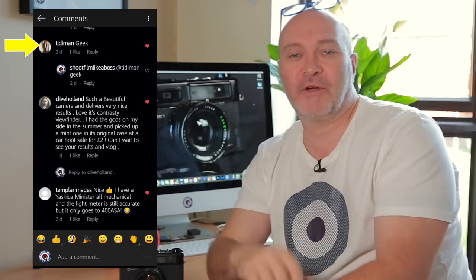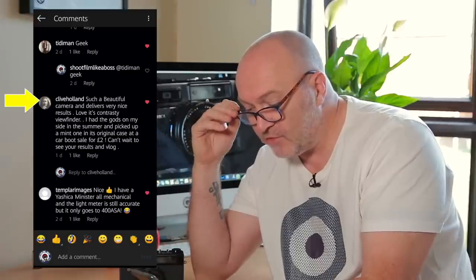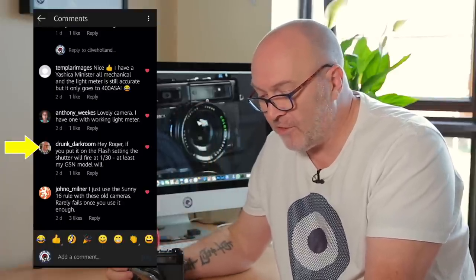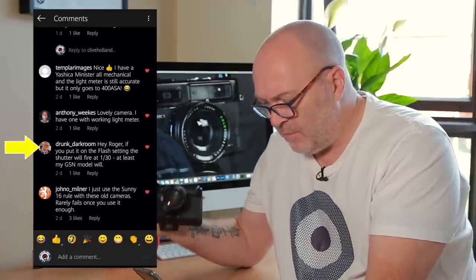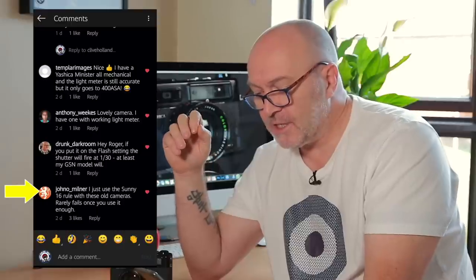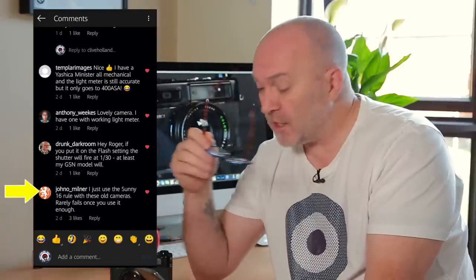My nephew Tiderman called me a geek. Clive Holland says it's such a beautiful camera and delivers very nice results — he loves the contrasty viewfinder, and I can vouch for that. Drunk Darkroom says if you put it on flash setting the shutter will fire at 1/30th of a second, at least on his GSN model. I believe this is the same as the GSN but I've tried it and it doesn't — it's still firing at around 1/500th, certainly not 1/30th. John Milner says he uses the Sunny 16 rule with these old cameras and it rarely fails. Exactly what I was doing on this shoot — apart from when I got to the Highland Cows where I had to come down to F2.8 in a quite shady area.